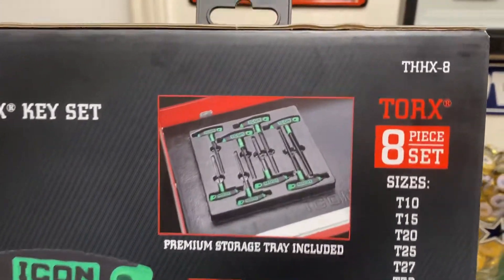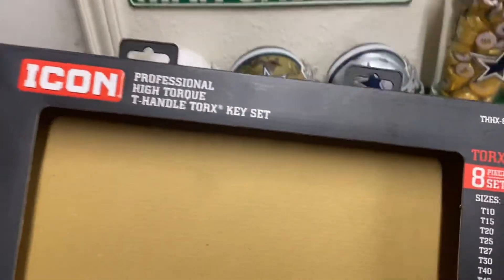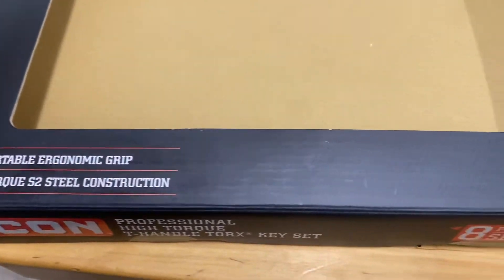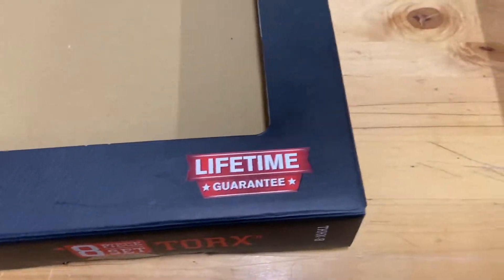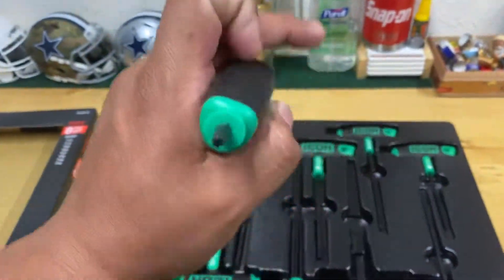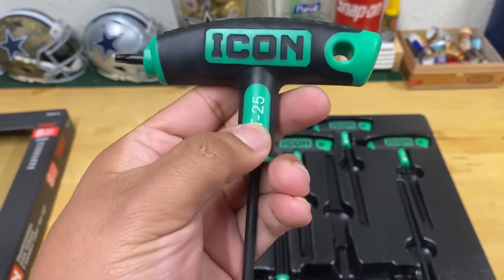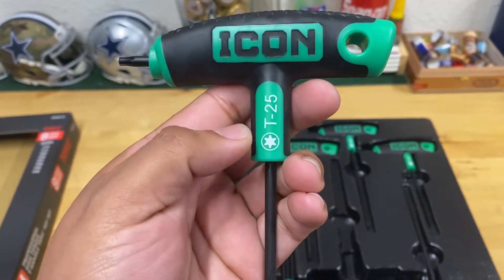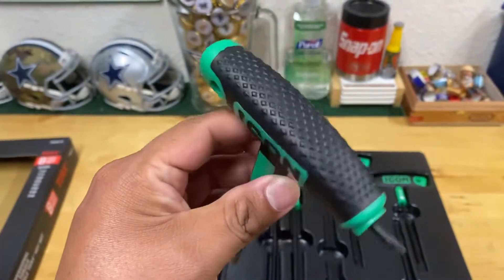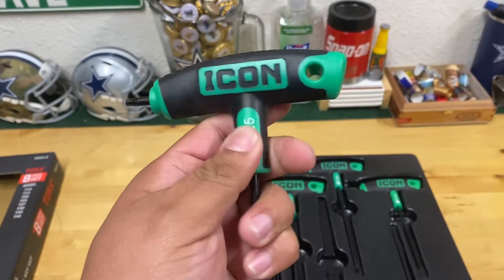Part number on this one is THHX8. There's a lifetime warranty of course, and these are made of the same handle material as their wrenches or ratchets. The only marking to differentiate sizes is on the front when you have them laying down — nothing on the back or on the actual shaft.